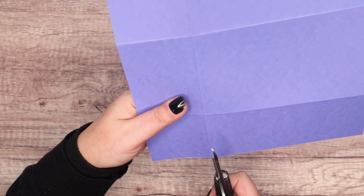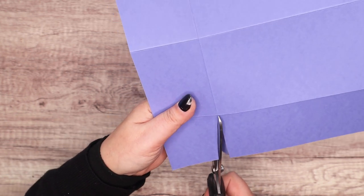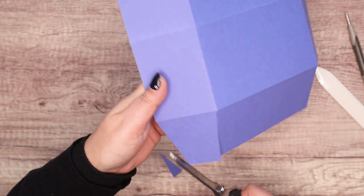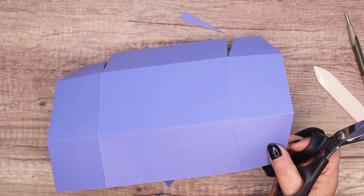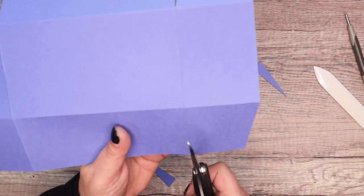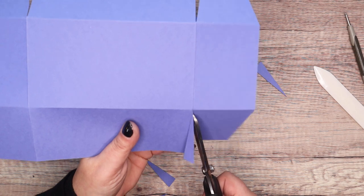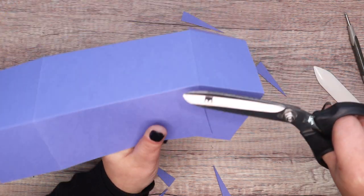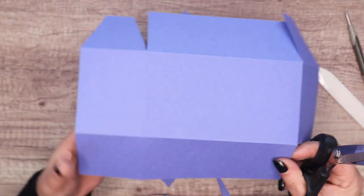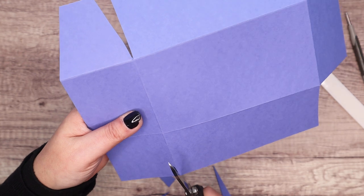We're not rotating this time around — we did with the other one because it was a square box, but this one's a rectangle. And if you don't want to put the little envelopes in it, it's a rather nice-sized gift box. The finished size is six inches by three and a quarter inches by two and a half inches deep — or in metric, 15 by 8.5 by 6 centimeters deep.